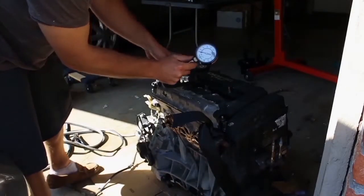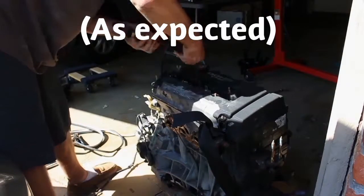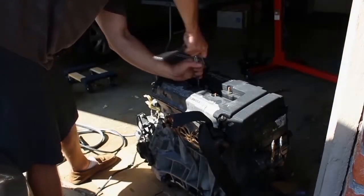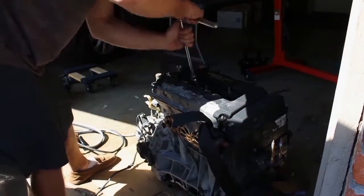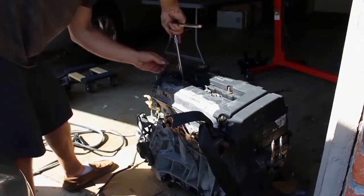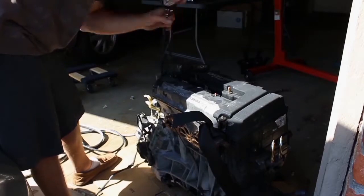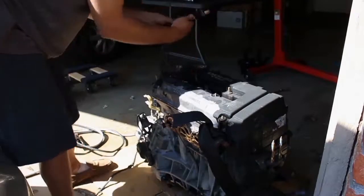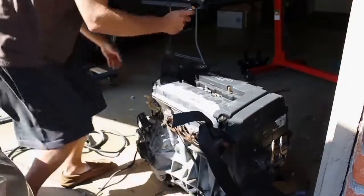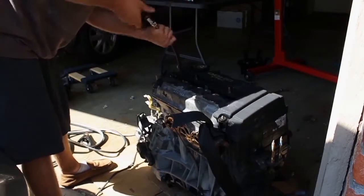0 PSI on cylinder number 3. And about 210 PSI on cylinder number 4.